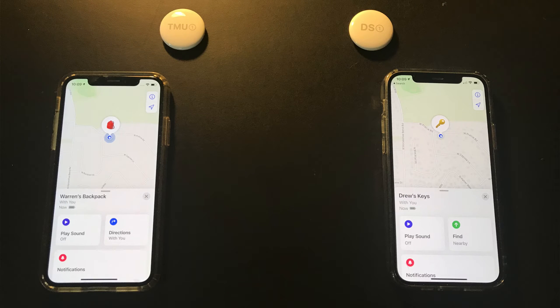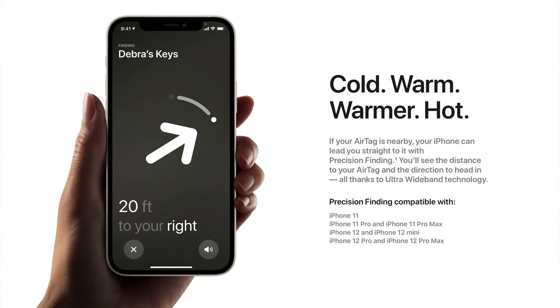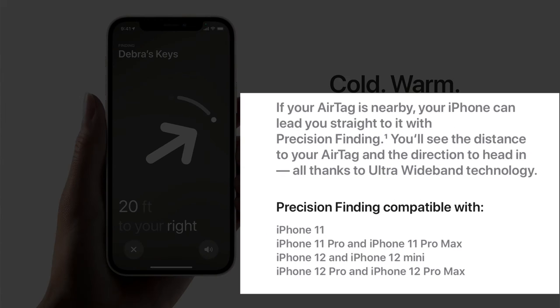Which iPhone you have can make a big difference in how an AirTag works. The iPhone 11 and later have Apple's U1 chip — U standing for Ultra Wideband. Having this chip in the iPhone allows the AirTag to be located with precision finding.